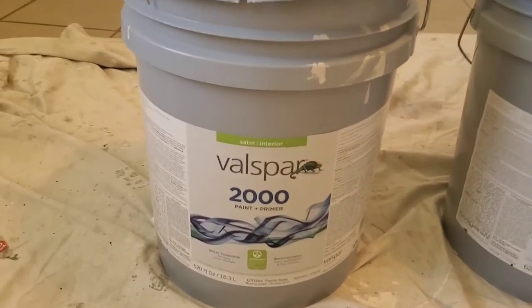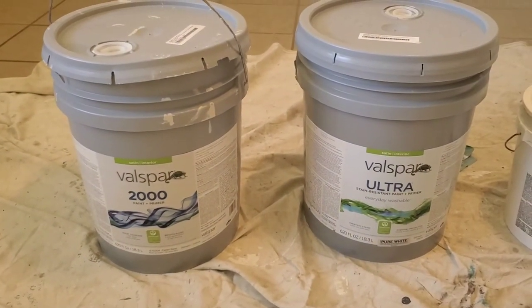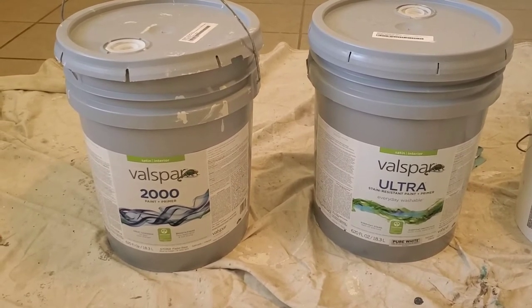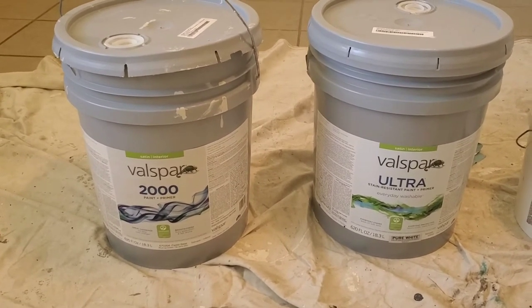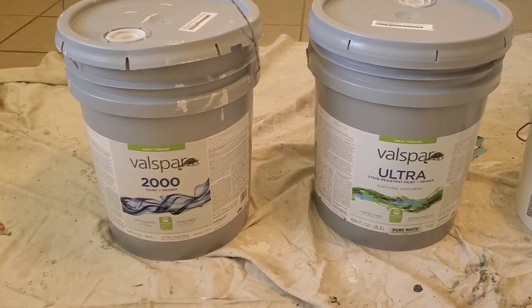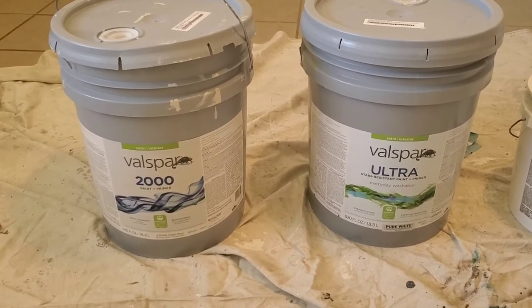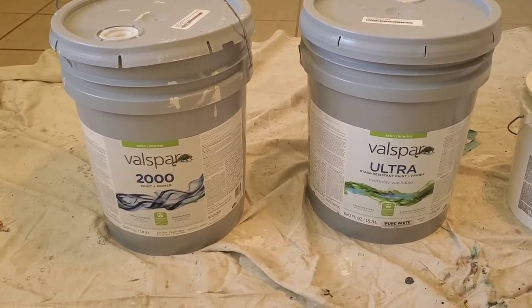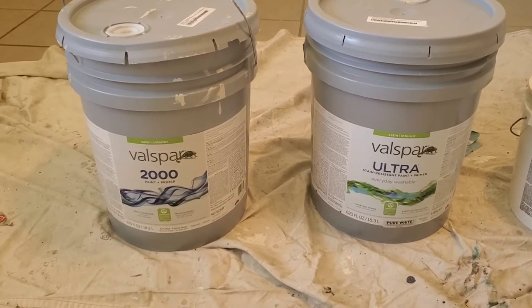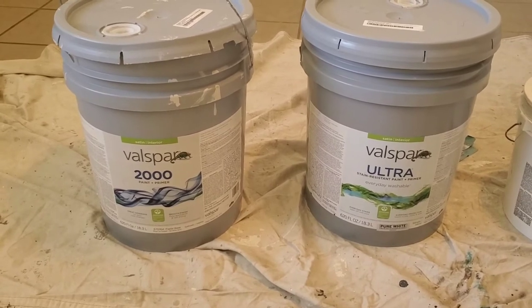The sheen I use is satin. Your sheens go flat, eggshell, satin, semi-gloss, and gloss. The more you move up that scale towards gloss, the harder the paint is to work with — it dries very quickly, shows overlap marks, and shows imperfections in your walls. Your patches will show through more, but it is more durable as you go up that sheen level toward gloss.